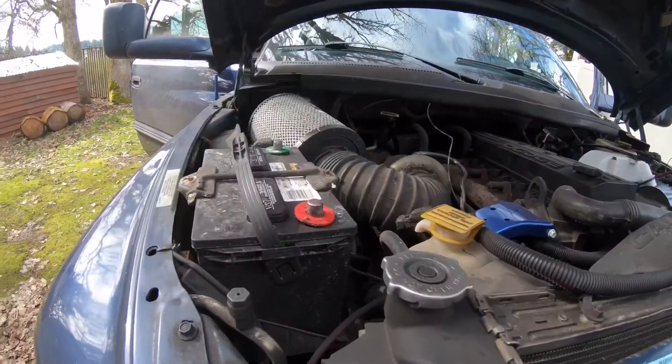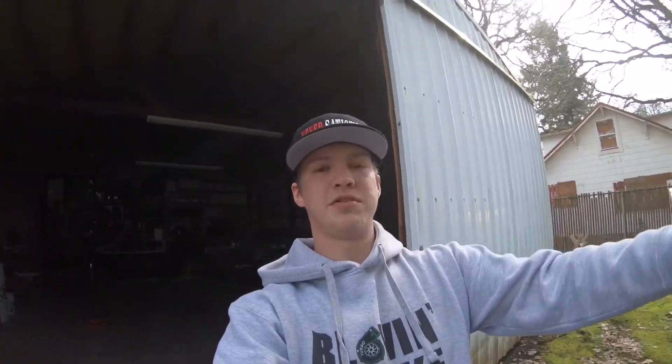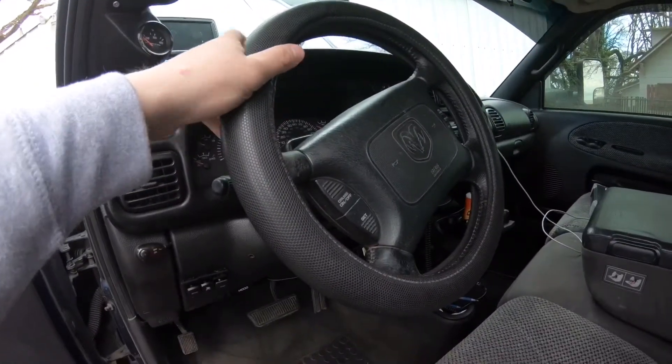Alright guys, I'm back at the house and I already got both batteries disconnected. I'm gonna wait about an hour — they say 30 to 45 minutes, but I'm gonna wait about an hour just to be safe — and then I'm gonna start taking apart the steering wheel and go over everything you guys need. It's been over an hour now with the batteries disconnected, so we're ready to start.